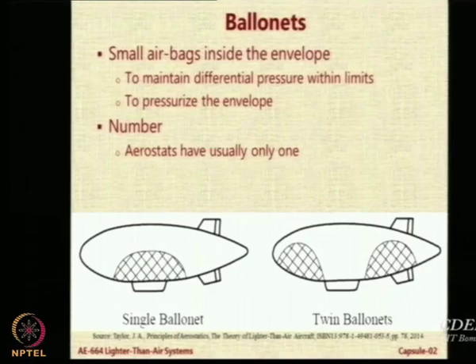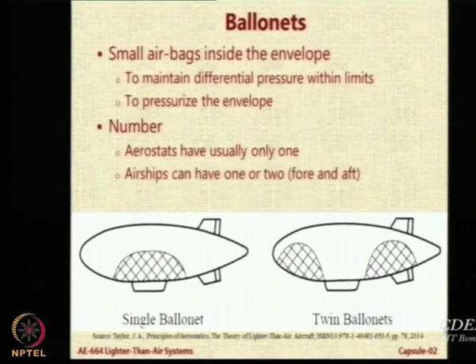Aerostats, which are stationary and do not fly, use a single ballonet in the center. Airships use two ballonets — one fore and one aft, as far from the center of gravity as practically possible — giving you a hint that they will be used for moment imbalance. High altitude airships (HAA) have been conceived with two additional ballonets for roll, called pannier ballonets, but these are only conceptual at this stage.